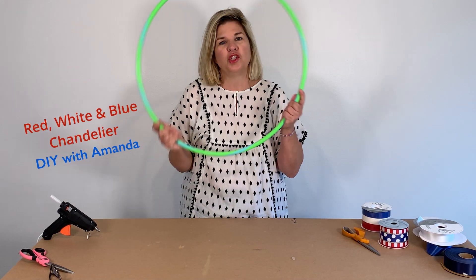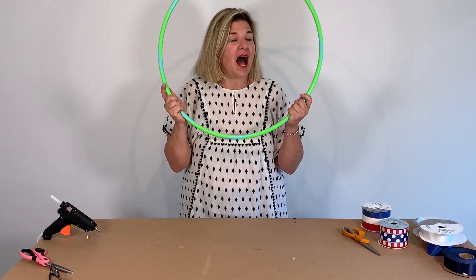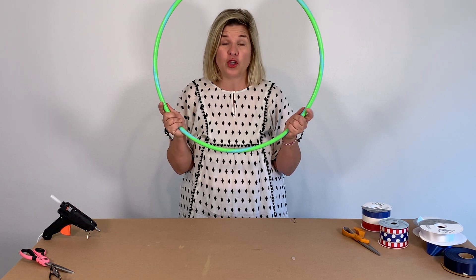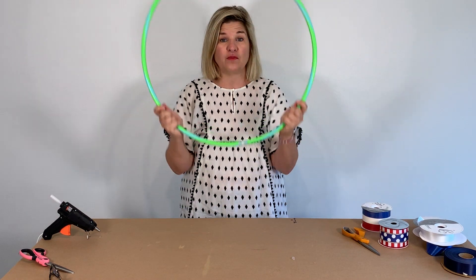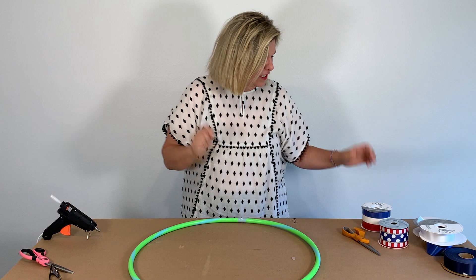Today's project is an outdoor chandelier using a very inexpensive hula hoop. I make these for my July 4th yard, hanging from a big oak tree, and that's what we're going to show you today — how to make one of your own. So let's get started.